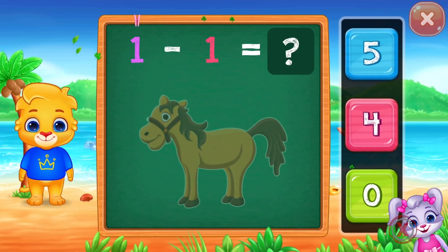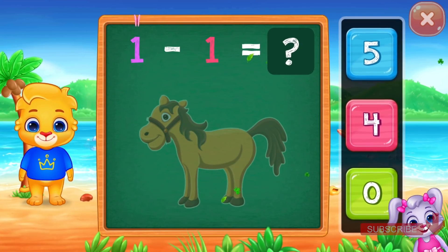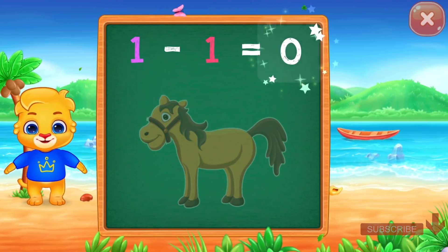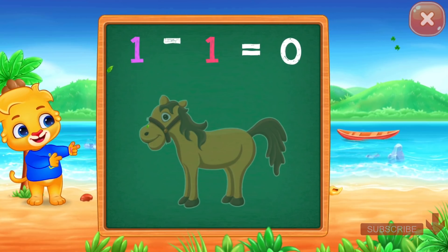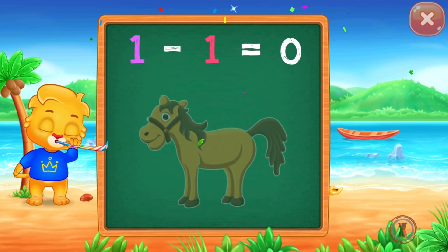One minus one equals zero. Whee! Hooray! One minus one equals two.